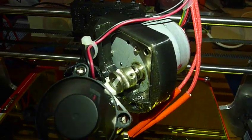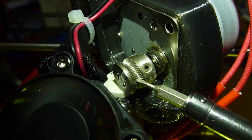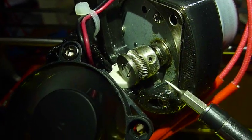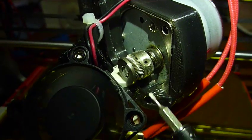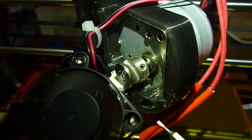The downside, or at least what you have to take care of, is that if you put too much load on this wheel then this little bearing will wear out. So somehow you have to grip the filament without putting pressure on the bearing.